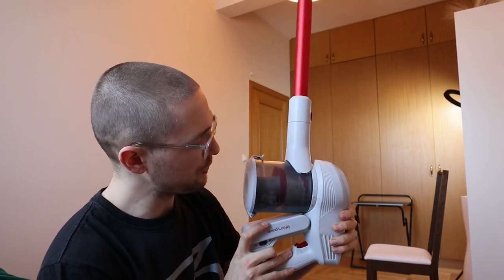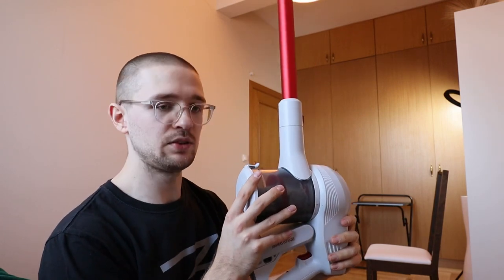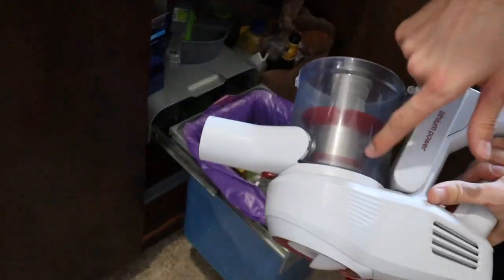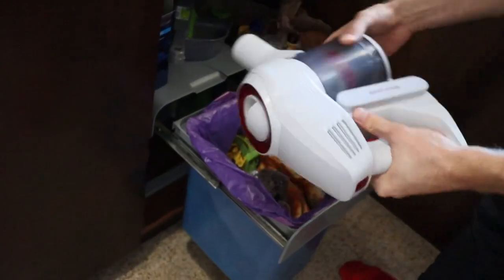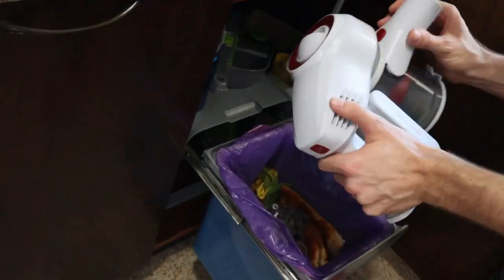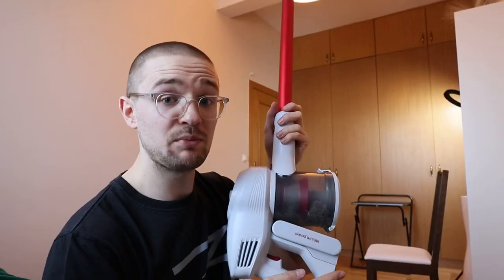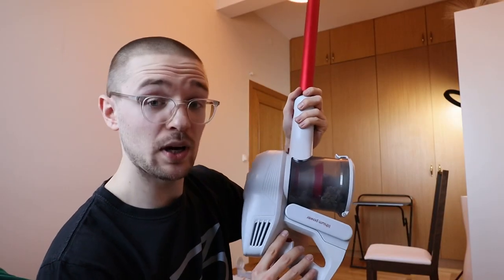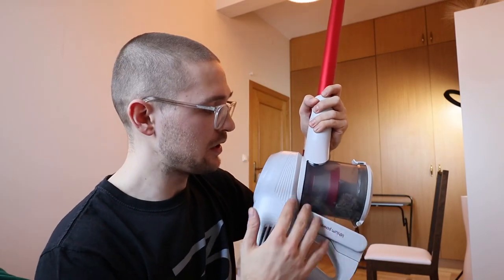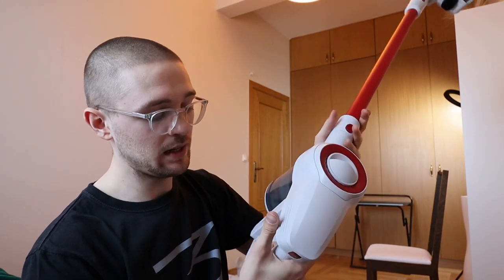It has a 0.5 liter dustbin which is actually pretty easy to empty - you have no hassle with vacuum bags. This is a box just included with the vacuum cleaner and you just empty it, nothing more than that. It comes with a HEPA filtration system and in comparison to other budget vacuum cleaners at this price point, it actually doesn't let air or particles out of the machine - it's pretty much an enclosed system.